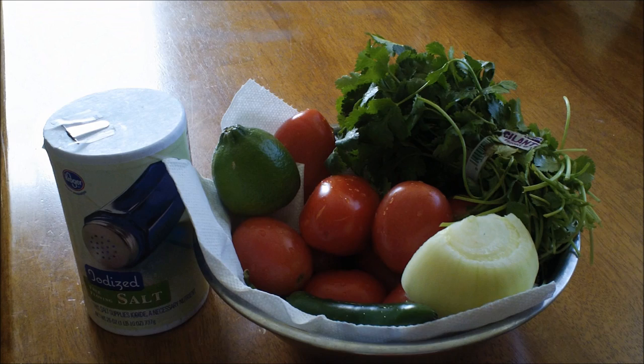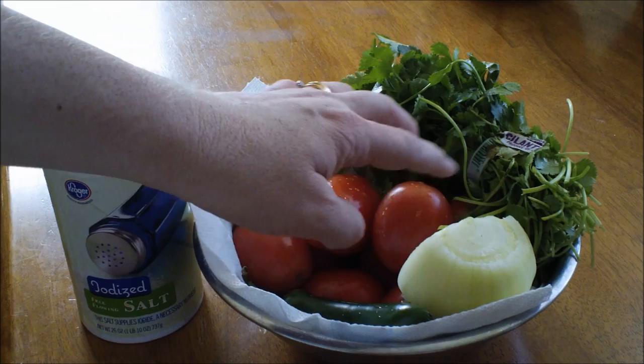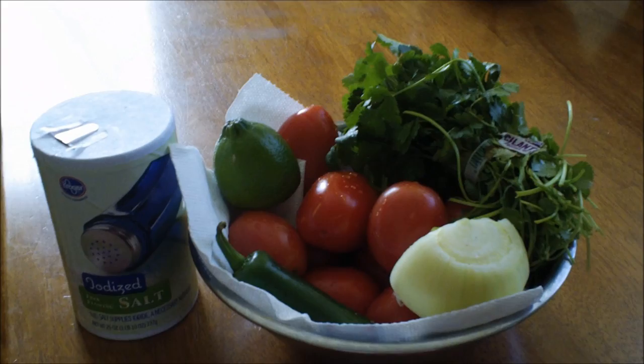Hello everybody, it is Lillian with another quick and easy dish for you. This is going to be pico de gallo. Today we're going to make pico de gallo, and this is what you're going to need: some salt, a lime or two depending on how much lime you want, roma tomatoes, an onion, either serrano chili or a big jalapeno like this, and some cilantro. Let's get going.